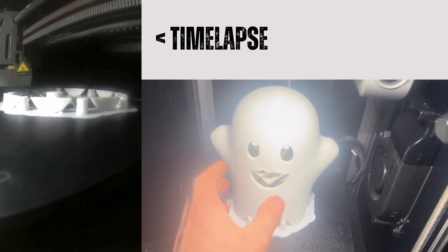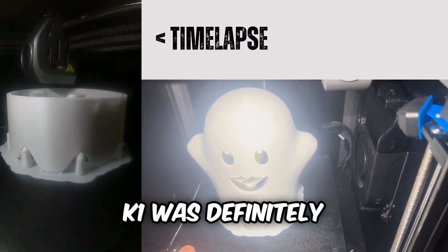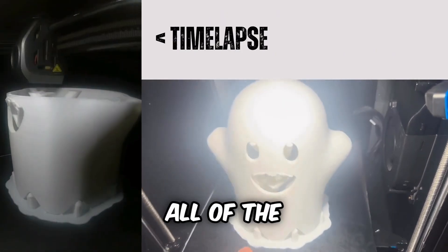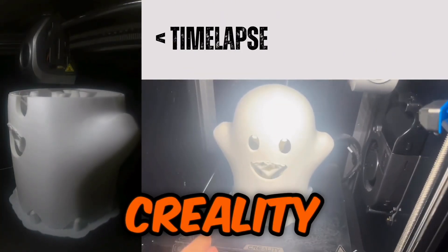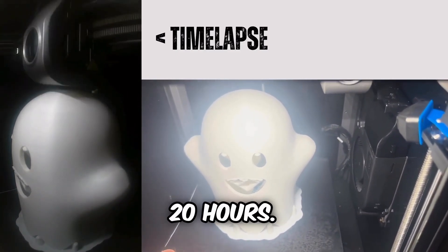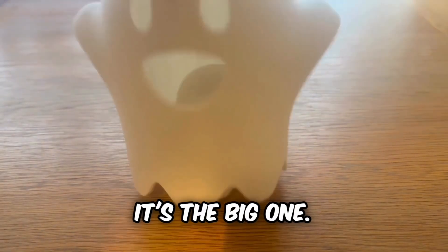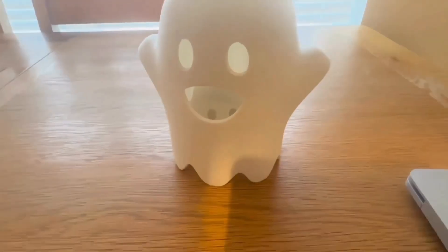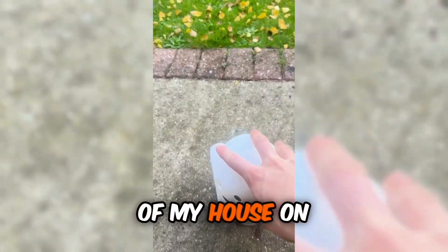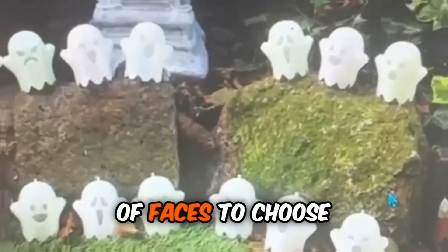Number 3: the Big Ghost. Now this took a lot of time to print, and the Creality K1 was definitely up to the challenge. All of the models in this video were printed on the Creality K1. On the left is the time lapse of those 20 hours. There it is — it's the big one. Very big. I'm probably gonna put it outside of my house on Halloween and then put some lights in it. There are a ton of faces to choose from.